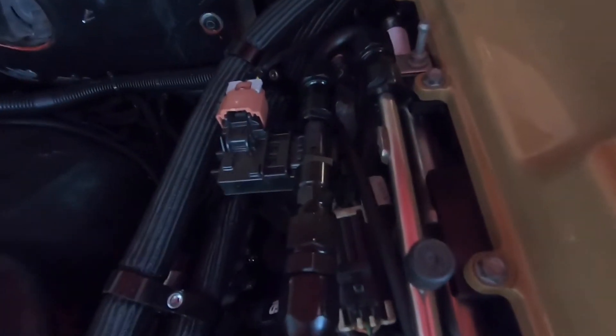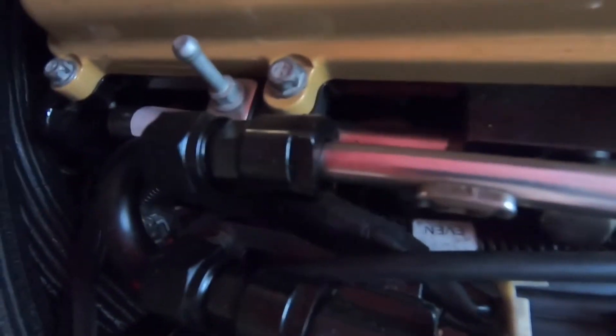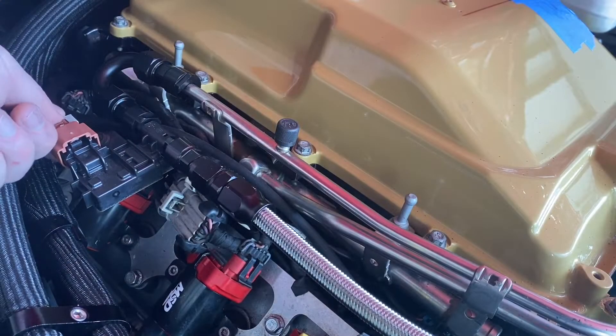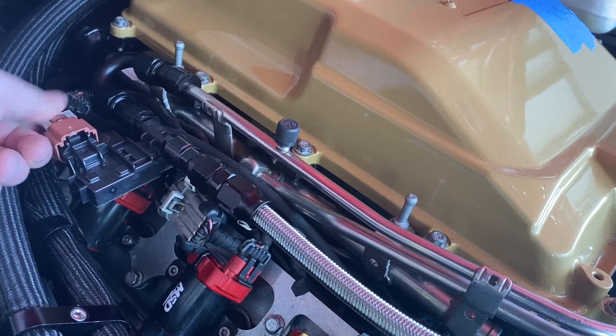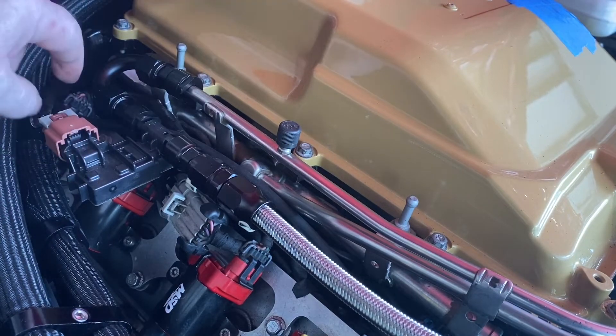So we've got the flex fuel content sensor here, that's all plumbed. Come in here a little closer. So this is the rail, kind of comes in, does a U, and then from there comes into the content sensor. I wired that all in, I got the connector all set, so this right here is going into the content sensor.